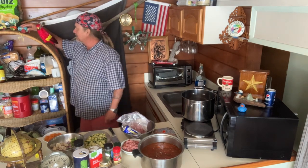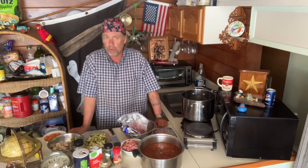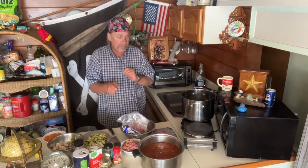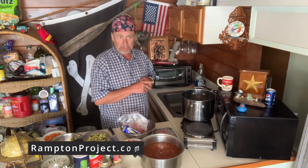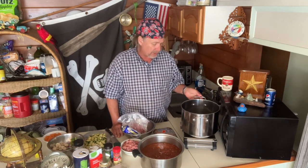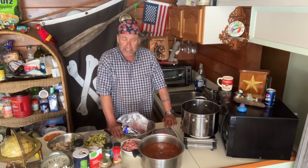Welcome to new viewers from Arizona, Idaho, New York, and more — this is really cool. For new viewers: that schooner at the beginning is John Schooner, he's the captain; I'm the galley tech first mate. Any music you hear on our videos is our own — check out the Rampton Project. Today is the all-day spaghetti. I learned this from Sicilian women I was lucky enough to spend time with earlier in my life.